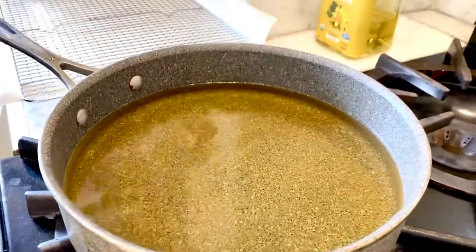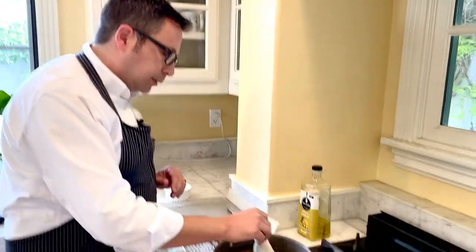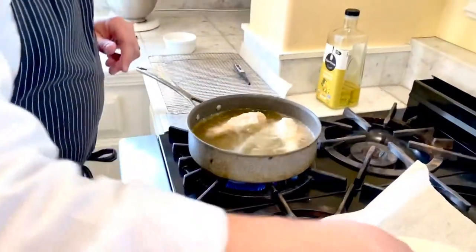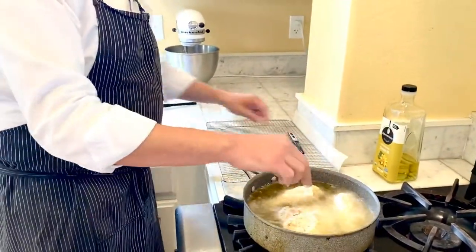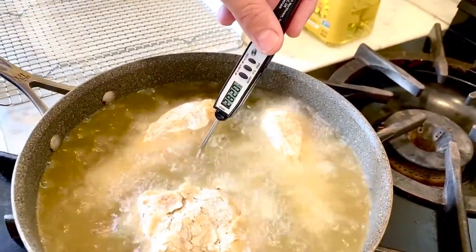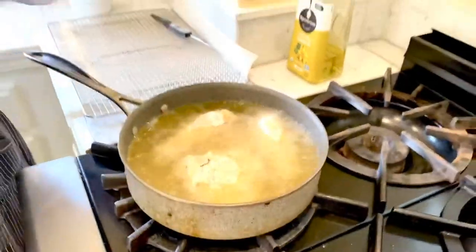We've got our oil sitting at right around 320 degrees — that's where you want to get it started for your darker pieces. A couple things to be aware of: number one, add your chicken in nice and slow; number two, make sure you keep an eye on that temperature. You don't want to go too hot and you definitely don't want that oil to get too cool during the frying process. We're just going to keep that thermometer in there and give it a few seconds to recover back up to 320 degrees. These dark meat pieces, once flipped, will take about 12 to 15 minutes total.